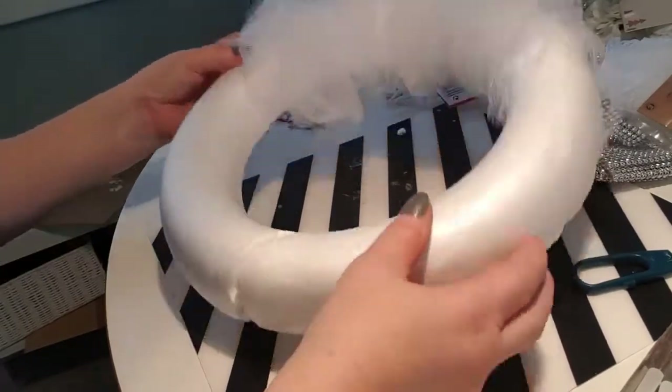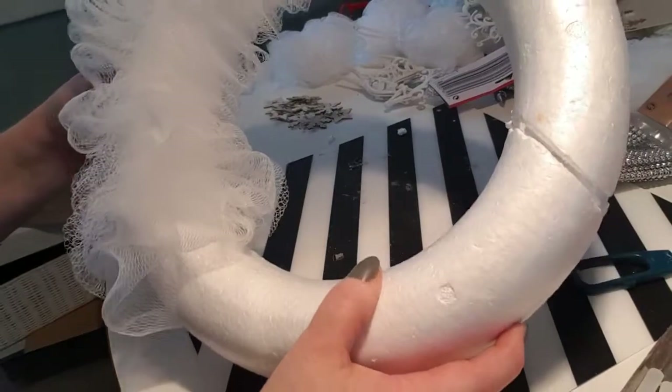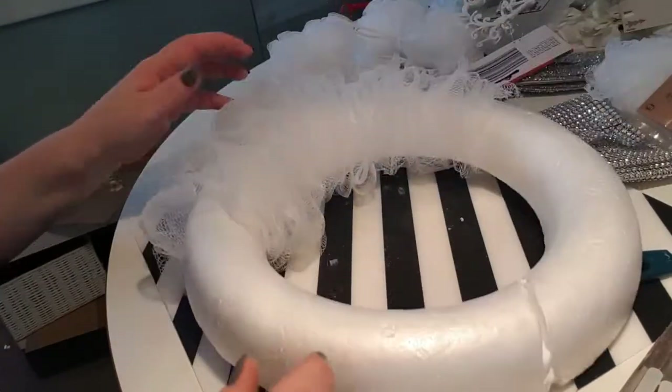Hi, welcome back to my channel. My name is Ellen. Today I'm going to make a wee wreath to put on one of my mirrors in my sitting room.